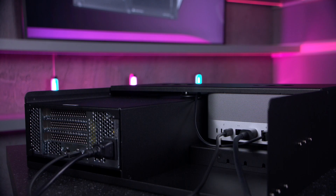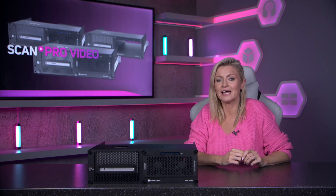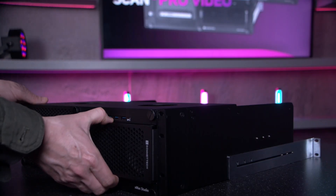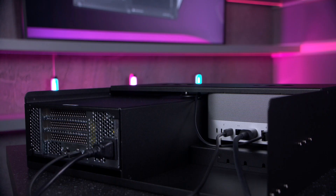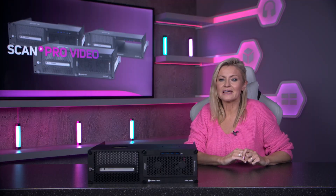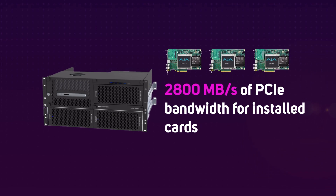The whole unit connects via one Thunderbolt cable at the back, and this particular unit has an extra Thunderbolt slot at the back for further expansion. The PCIe module slides out quickly and securely, and once you've added your chosen peripherals and connected via the Thunderbolt cable you're good to go. Its 40 gigabits per second Thunderbolt interface offers 2800 megabytes per second of PCIe bandwidth to the installed PCIe cards.